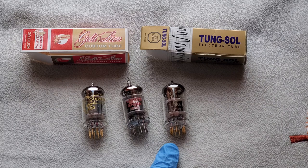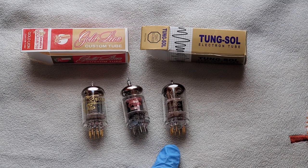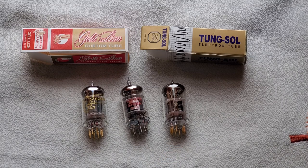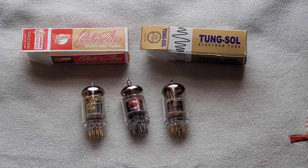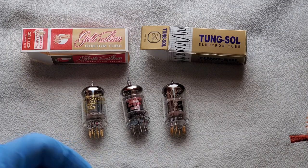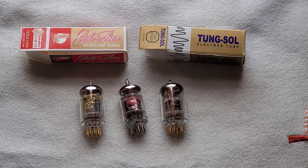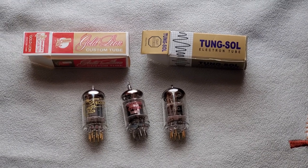The Tung-Sols do sound good — don't get me wrong. My current cartridge is the Nagaoka MP200, which is a little mid-rangey, so maybe the combination of that cartridge with the Tung-Sol was just too much mid-range. I had a Shure N97xE cartridge before and the Tung-Sol sounded good with that — it wasn't too mid-rangey, it was a good fit. But with the Nagaoka, the Gold Lions are a perfect match. I highly recommend them.